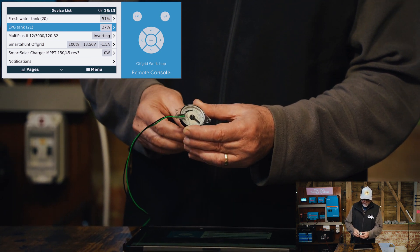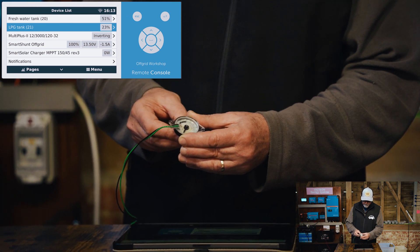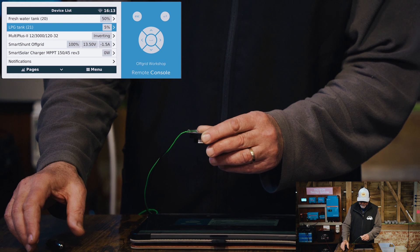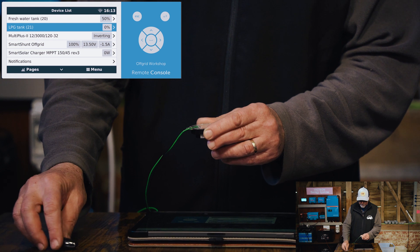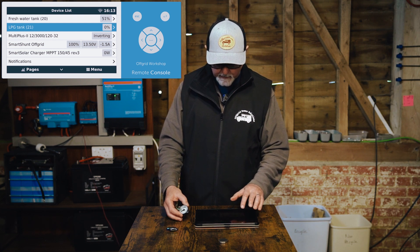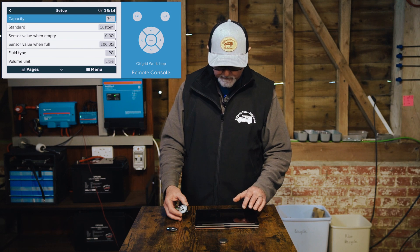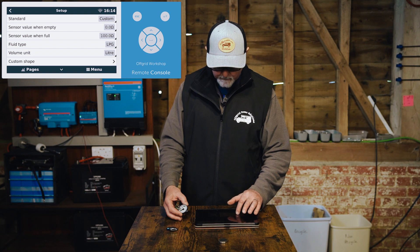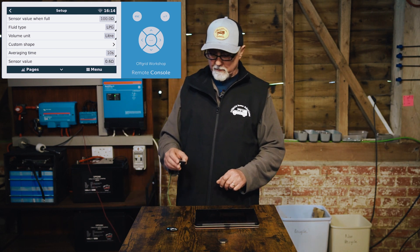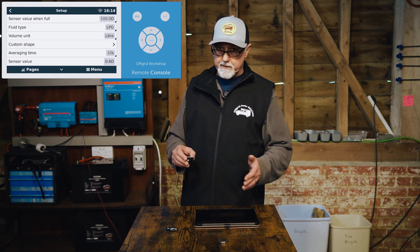I want to see what the lowest setting is. So let's bring the magnet here and drag this around. I've managed to drag it around to what is on this dial 5%, which is basically 0% - it's right at the start anyway. So if we look at this, it says the LPG tank 21 is now at 0%. So I'm going to go and see what the actual resistance setting is. The sensor value is at 0.6 ohms - so that's cool. I'm very happy with that. That is my lowest setting - so when it gets to that, I do want it to show that there's nothing left in the tank.